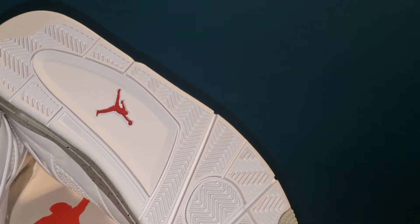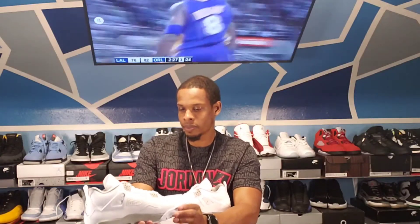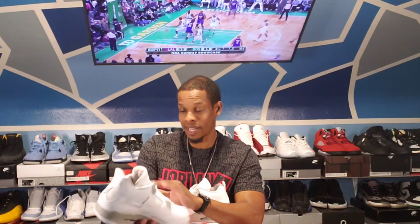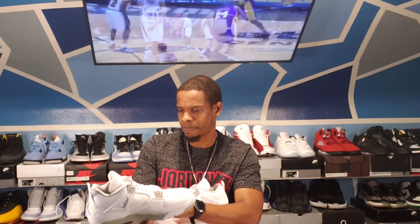Y'all tell me what you think about these — I really like them. They're not doing a whole lot, but at the same time they're making a statement because they give you some of that white cement vibe. That's just my opinion. They didn't come with a hang tag, and they really should have — a red hang tag definitely would have been dope, or even a silver hang tag.